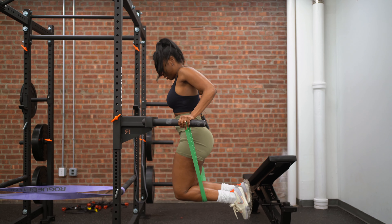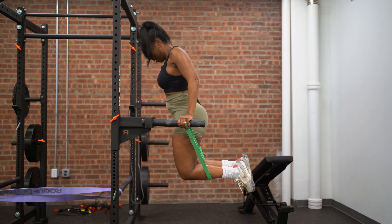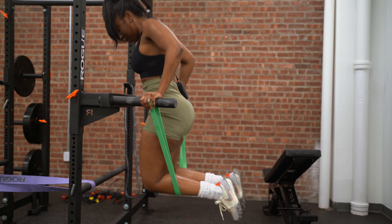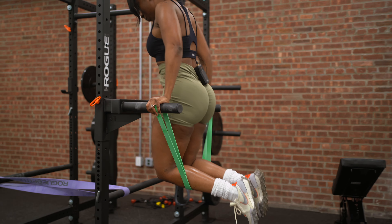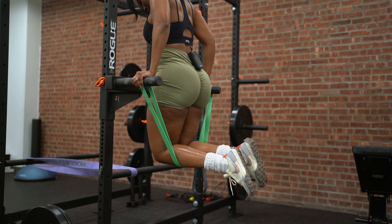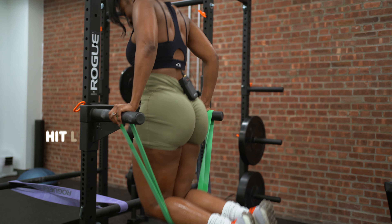Real easy. It's important not to lock the elbows when I come down. Slow and controlled movement — I'm not allowing the band to control me as I bounce back up.